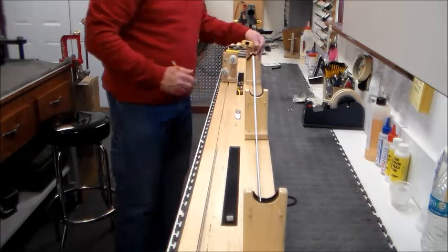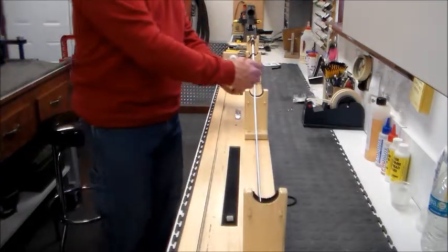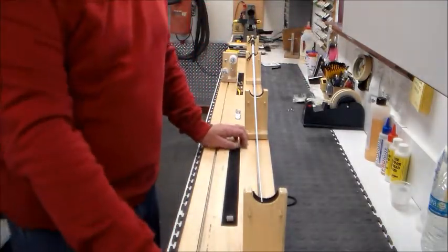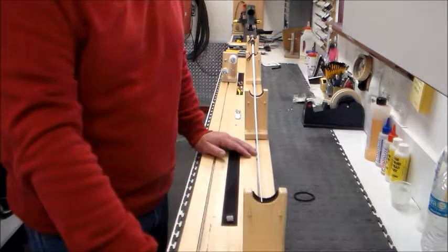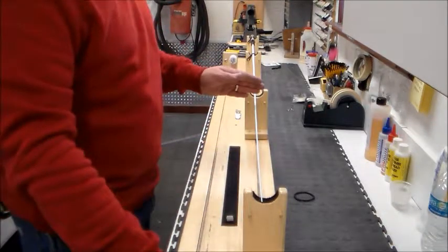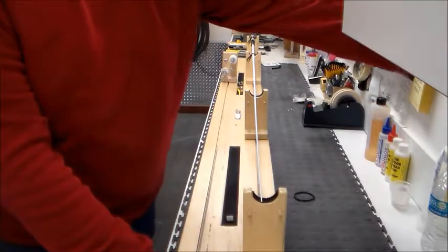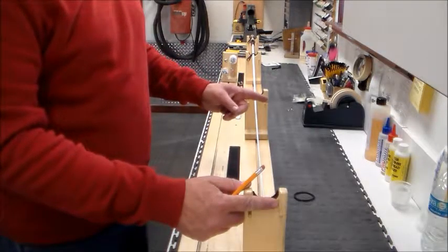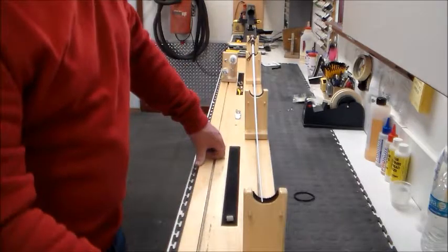With micro guides the placement isn't terribly critical. On a standard guide set, placement is a little more important, and I will go over that later in the video. With micro guides I start off at two-inch quarter-inch increments up to about three or four inches, then start spreading the spacing out until the stripper guide ends up where I'd like it. Short spacing on the tip because that's where the most flex is and where you want the most support and sensitivity, then space them wider as you go.